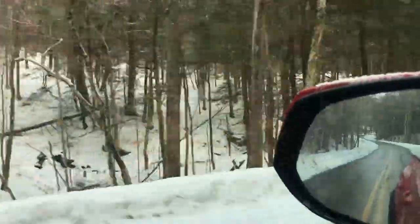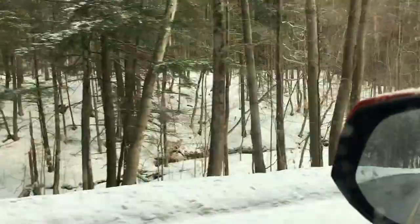Today we're going to explore just a local waterfall. It's just about 10 minutes from where I live, and I drive past it all the time and I actually never stop to photograph it.